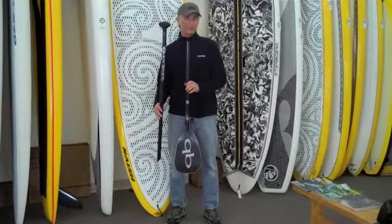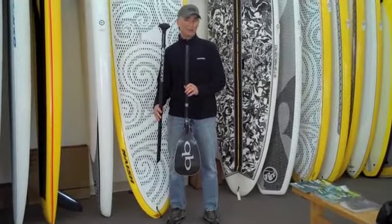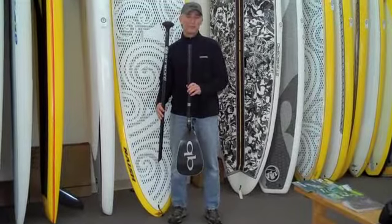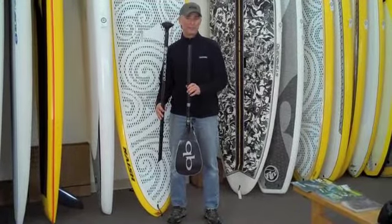In addition, it's available in two blade sizes: 90 square inches and 100 square inches. This paddle sells for $399 and we offer it with free delivery in the continental United States.